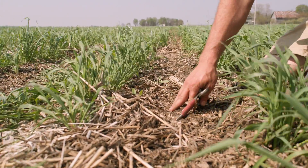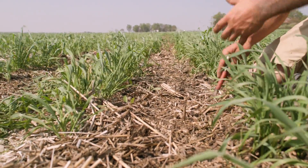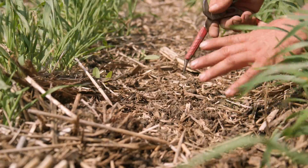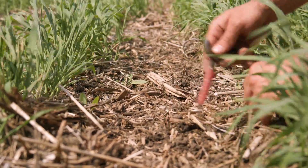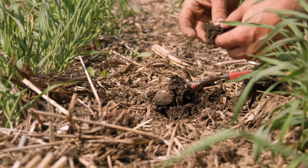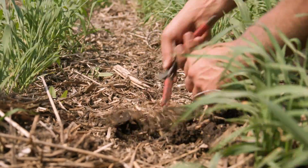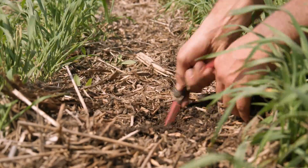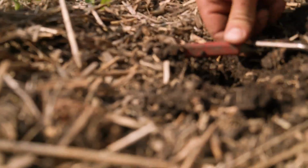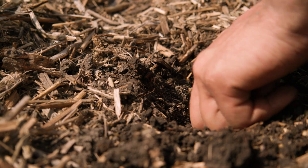Coming down the middle of the row, there's a lot of residue in here — our rye was six feet tall last year, plus all the soybean residue. We have row cleaners brushing that aside. No need to be too aggressive because we're planting the corn a little over two inches deep, so the disc openers can push through. You can find the furrow here — you can see a nice crumbly sidewall on the seed trench. Ideally we'd get it a bit more crumbled, but it still looks okay.